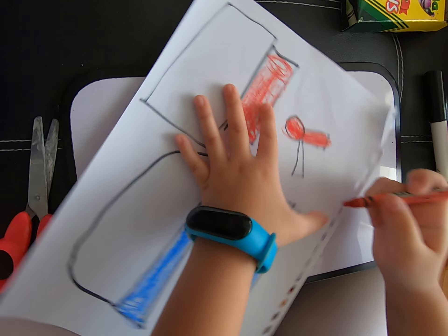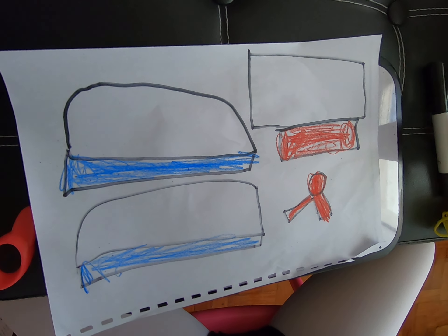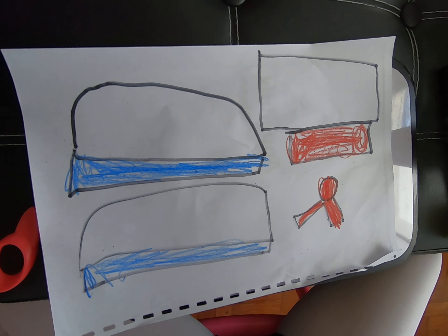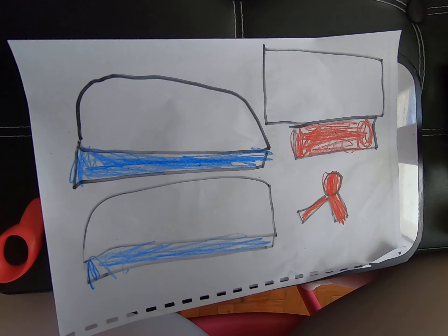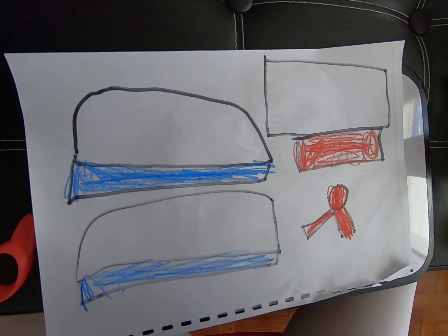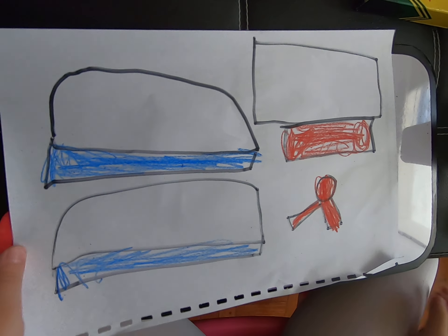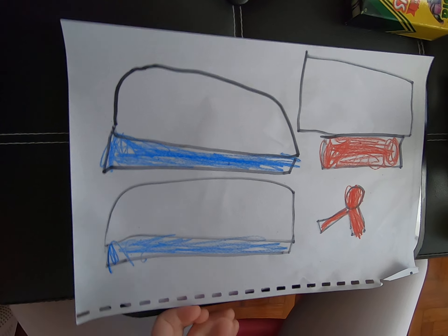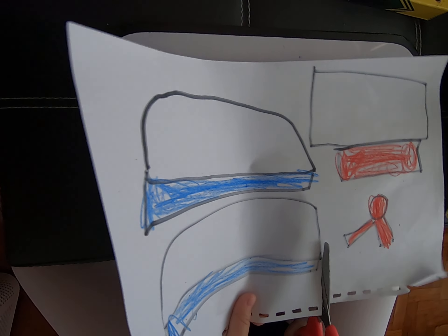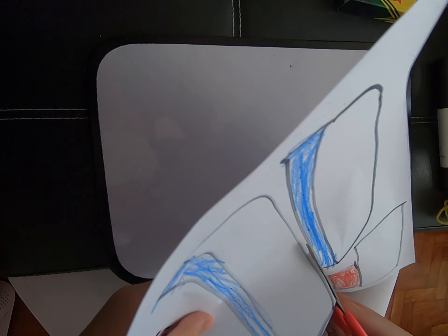Now let's do the circle. Two more steps — you have two more steps to do. That will complete the costume. It's for our dog. Our dog's name is Tintin. So let's get the scissors and cut it. I'll cut the one on the bottom first.